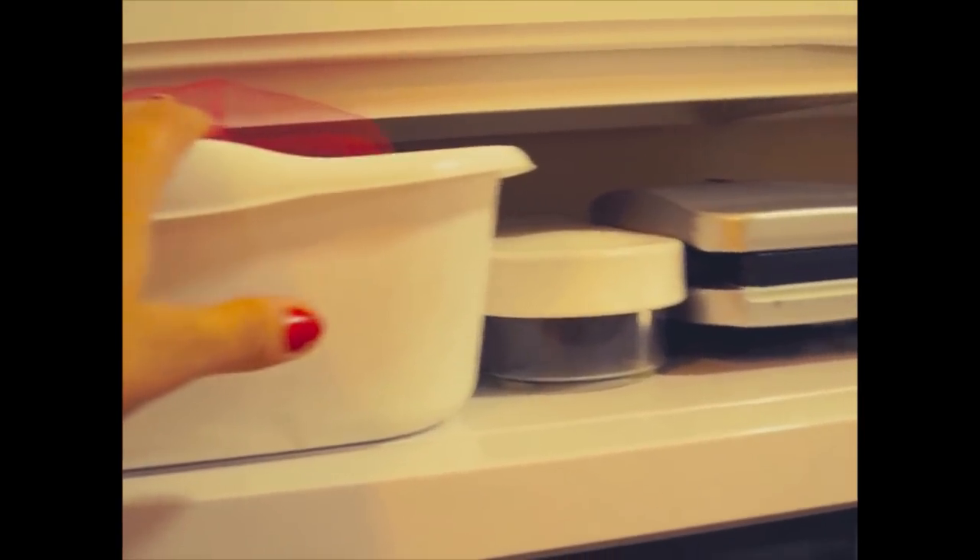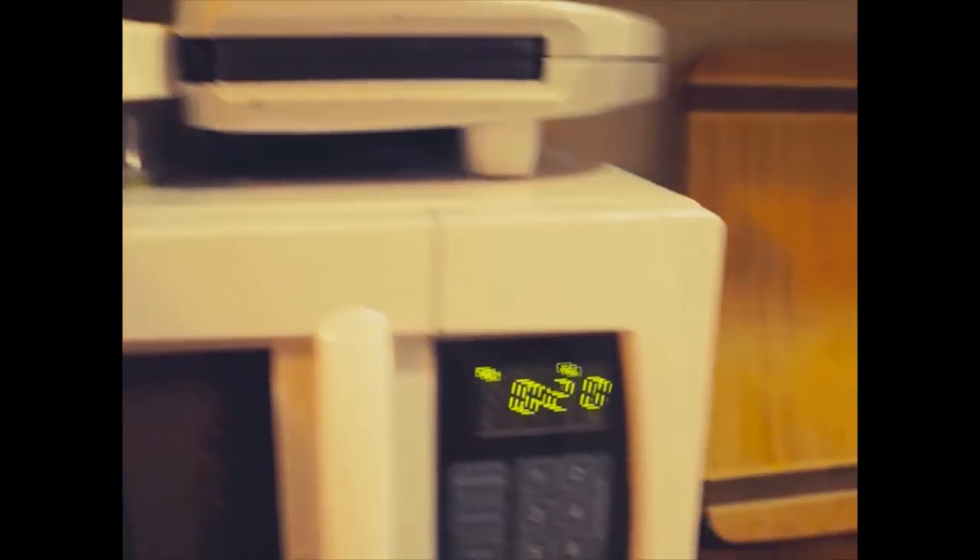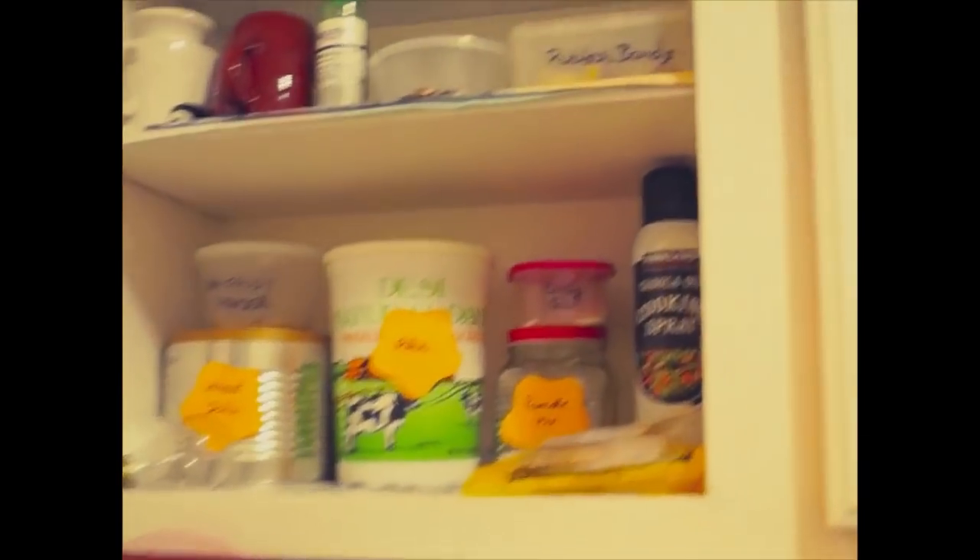This is the counter space with my chopping board over there. This is the microwave — it was not going anywhere so I organized it here. Above the microwave in this basket my onions are there, and there is my fruit and veggie chopper and my sandwich maker next to that. So I have used the above-microwave space nicely as well.